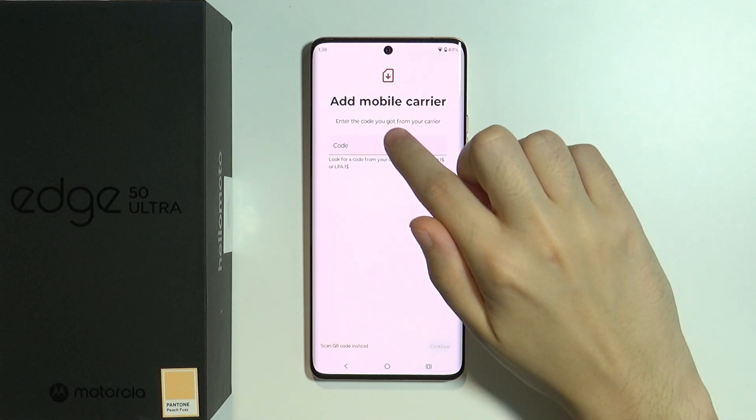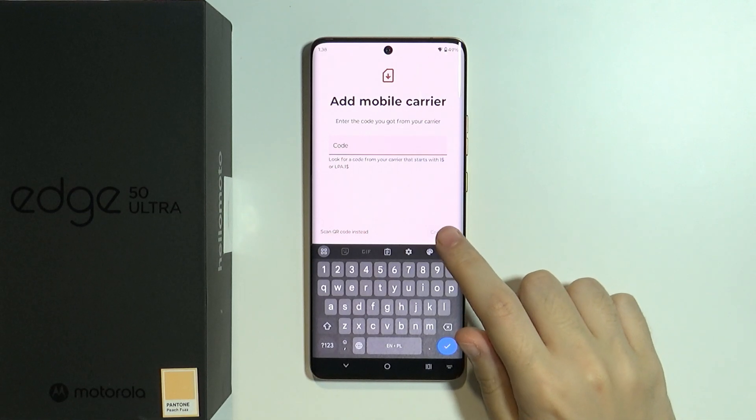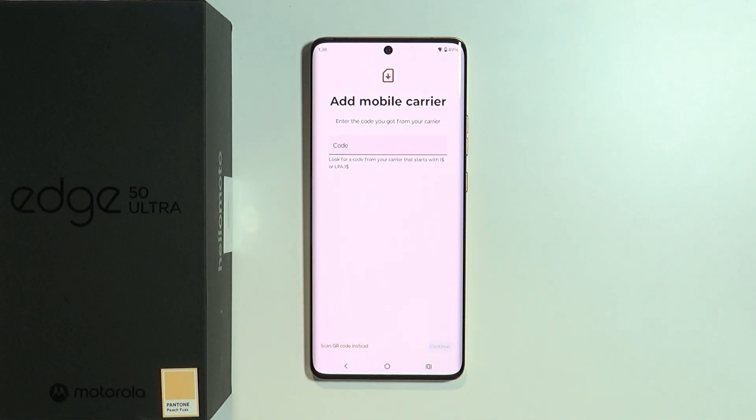You can enter the activation code in the field provided, and then you need to press Continue and follow the rest of what is being displayed on the screen.